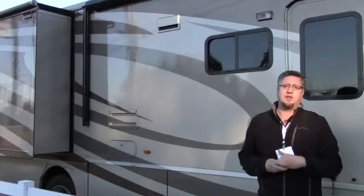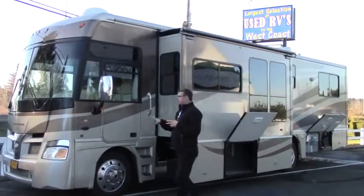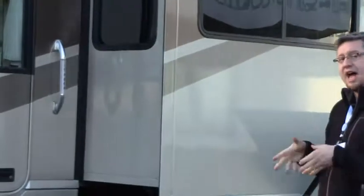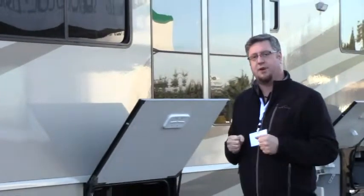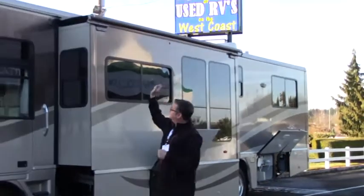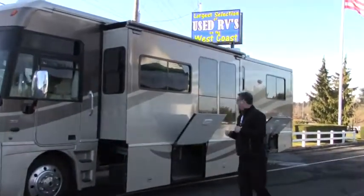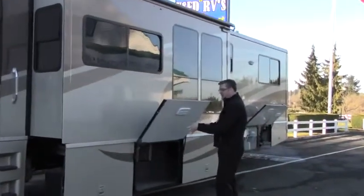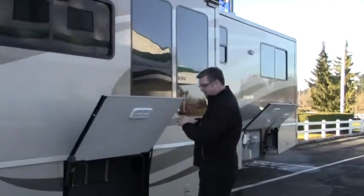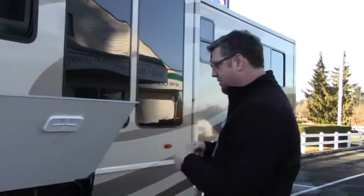Let's walk around the other side. We're on the other side of the coach now. I want to point out it is on the Ford Triton V10 gas engine, and it does have a side radiator — I'll point that out once we get back there. Here's one of our slides, and it is accompanied by the slide topper, which is an upgrade — keeps all the dirt and debris off the top of those sliders. We've got storage here with a three bay door. It's very long — the length of the slide — so from left to right there, about 10 feet. You can store all your long things here.